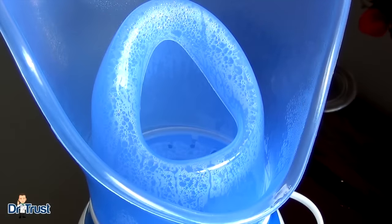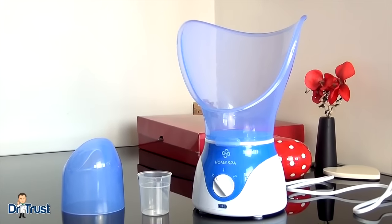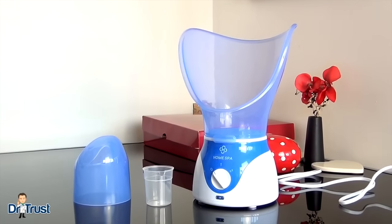The added moisture can help relieve the pain and pressure associated with colds, sinus problems or hay fever. For the best in steam therapy, get your Homespa Facial Steamer and Vaporizer today!